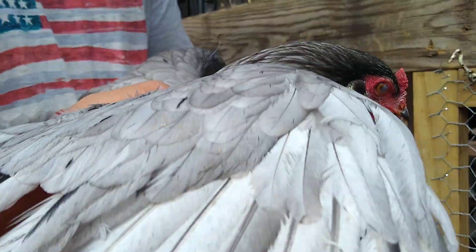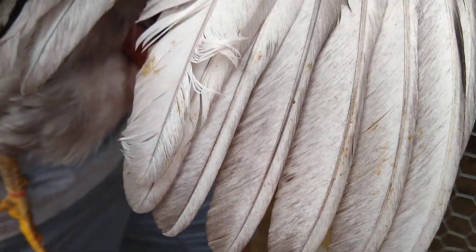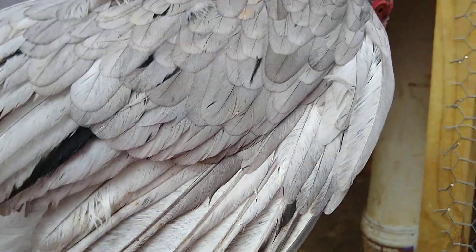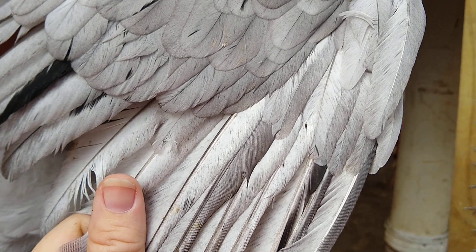When you're going to clip the chicken's wings, you've got a top layer of feathers and a bottom layer of feathers. You clip right along this bottom layer — there's no blood vessels, no veins, it does not hurt the chicken. And you only clip one wing so that you can keep the chicken off balance.